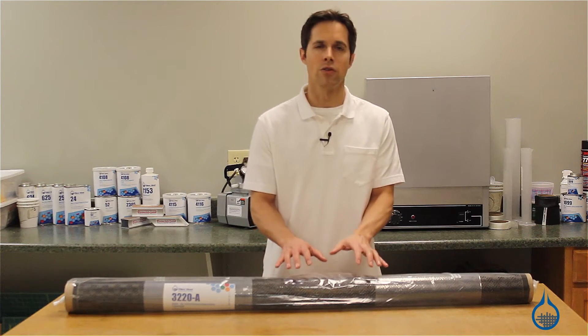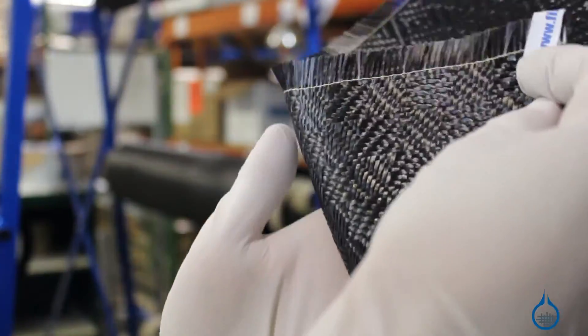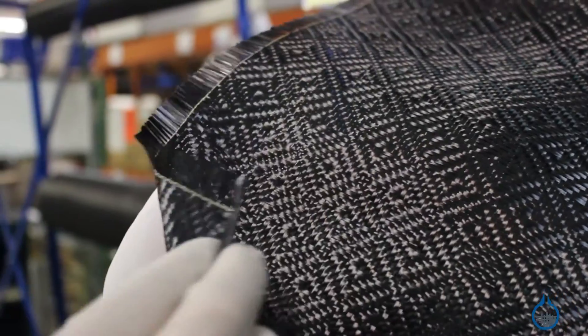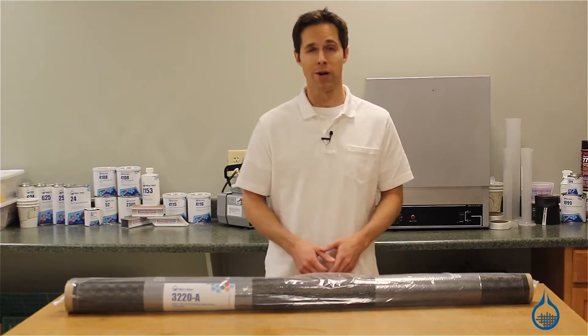Due to the unique pattern, the Rook fabric is highly conformable and flexible when dry. Many fabricators will use it as a single layer over standard carbon or fiberglass, just for appearance.